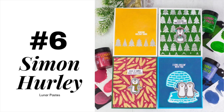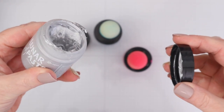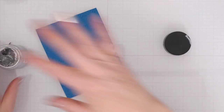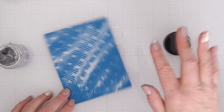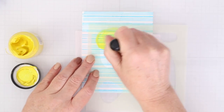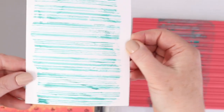Next up are Simon Hurley lunar pastes. I love these unique pastes because they come in a gorgeous rainbow of colors, including the latest silver and gold, and they're smooth as butter and can be used in a ton of techniques. Maybe you've seen Simon Hurley share that you can swipe the paste on with your finger over a dried embossed piece of card stock. The paste really brings out the design of the embossed card stock and adds a ton of color and shine too. I've shared a whole bunch of lunar paste videos highlighting easy techniques including using a foam blender and a stencil, and even applying it to a stamp. I'll share a whole bunch of lunar paste link videos below.